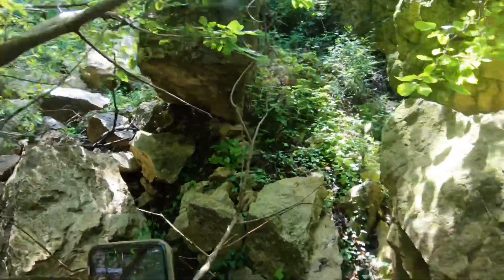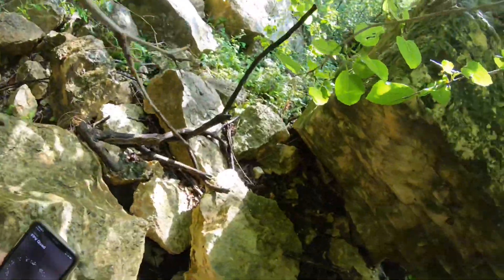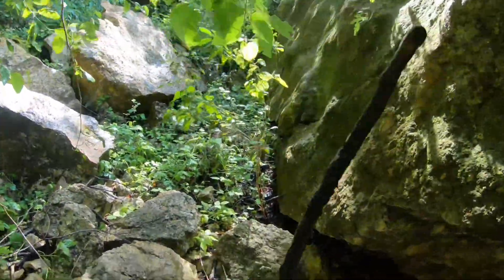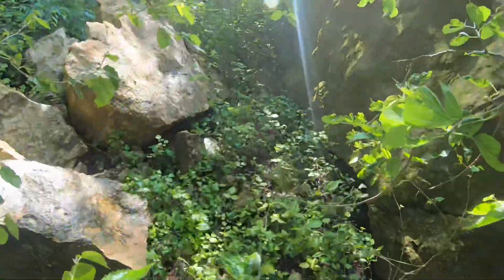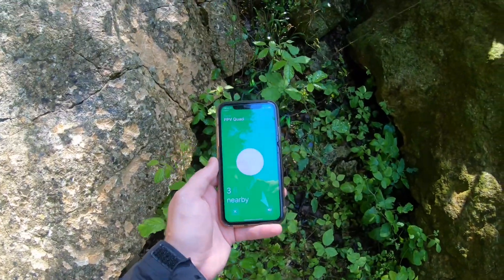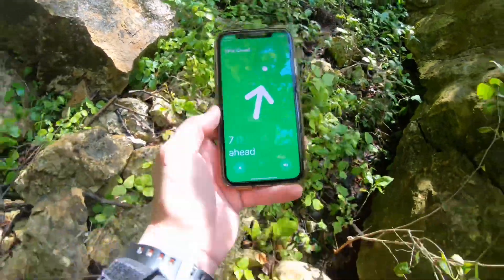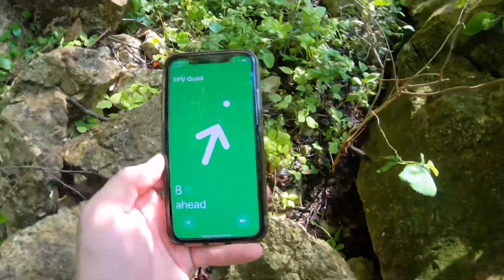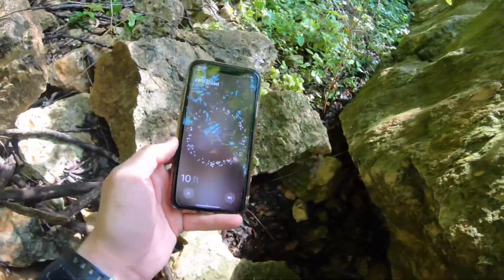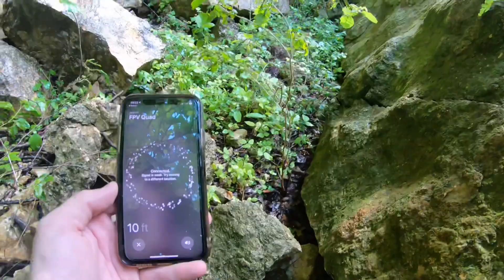Wow, I am literally right on this stupid thing and it has not picked it up yet. There it is. Now it's working — three feet. Thanks. So as long as you're within about ten feet of this thing, you'll be able to use this.